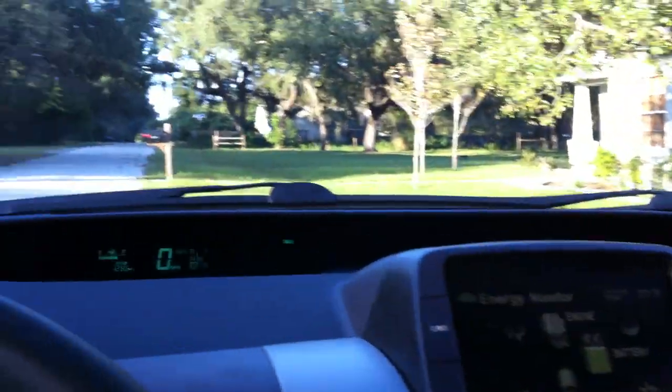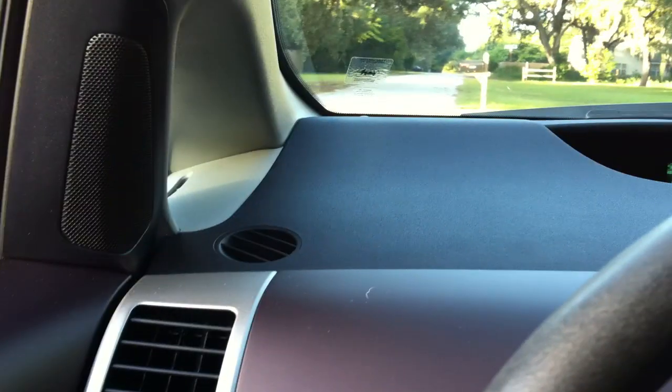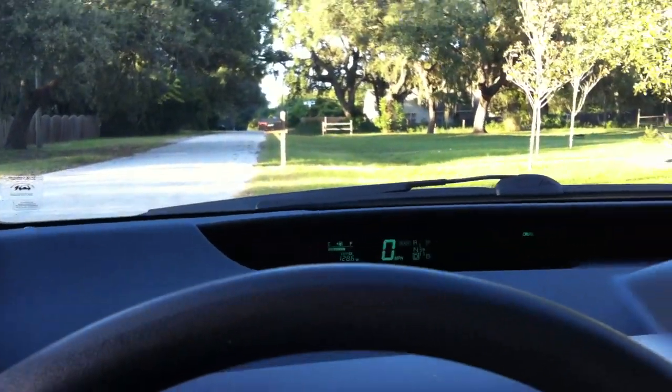Hey guys, here's a fun one. We just got back here to the house, and I wanted to show you this. This is probably the coolest feature of the car, I think. We're sitting here. The car is on. You can't hear anything, because there's no gas motor running.